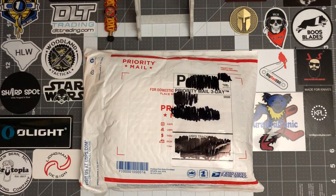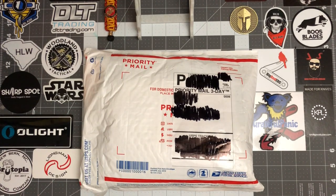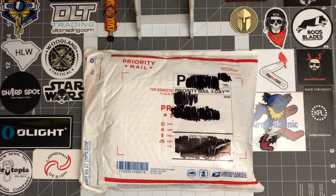What's up YouTube, Jeff Fuel EDC here. Tonight we got another unboxing. This one comes by way of Valtac Tactical.